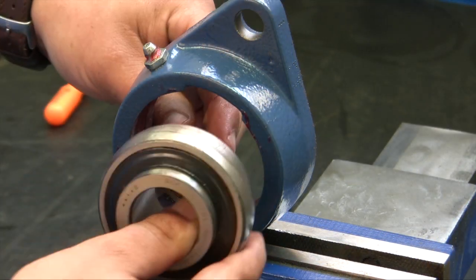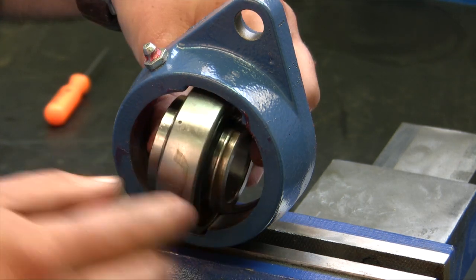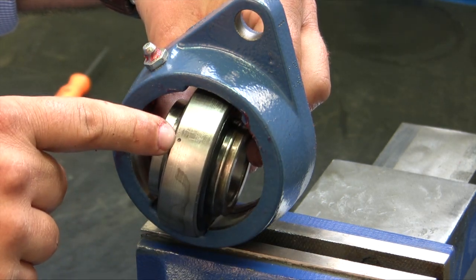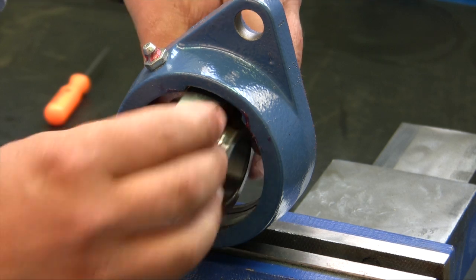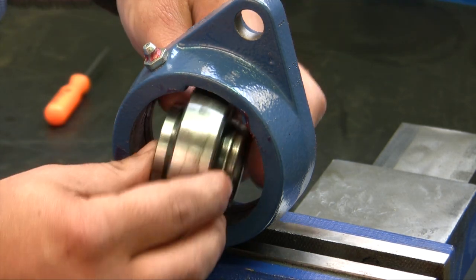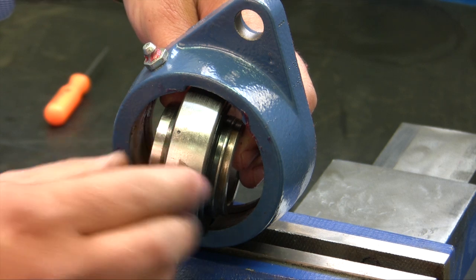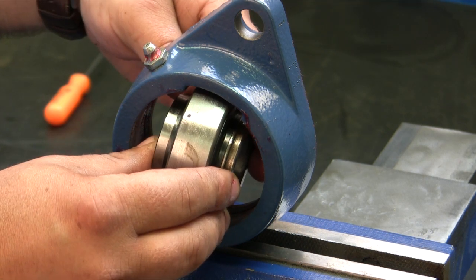Because this bearing can be installed either way, SKF has installed grease holes on both sides of the outer raceways. You'll notice they're on opposite sides of the raceway, so it doesn't matter which way the bearing goes in — you will always be able to grease this bearing.